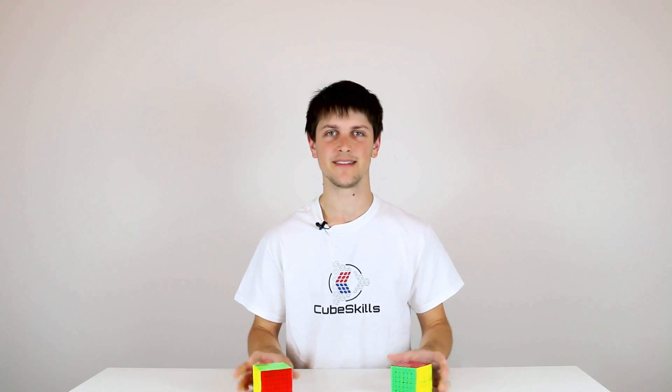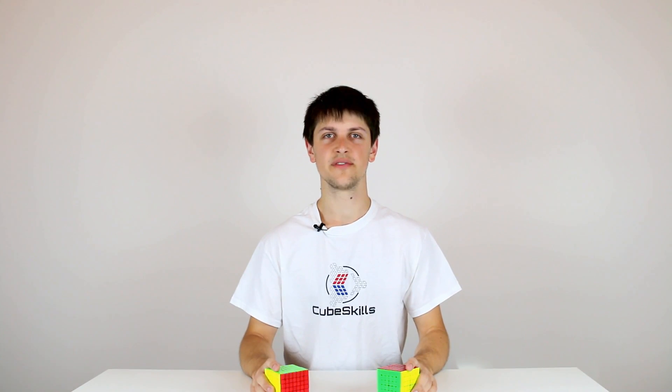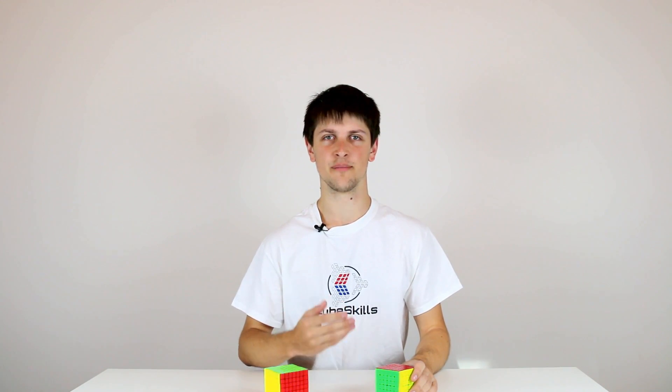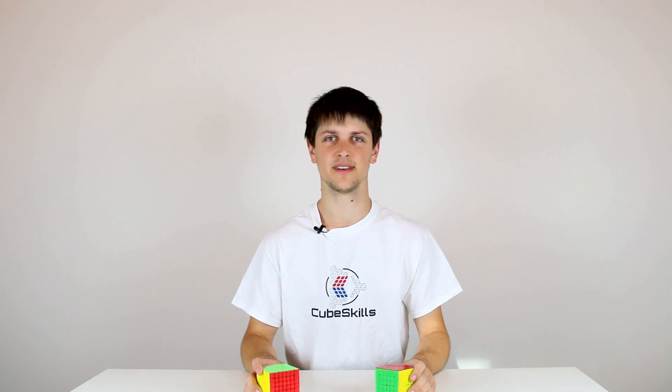Because of the additional number of pieces on the 6x6 and the 7x7, there are a few additional complications along the way, but for the most part the method is very similar. You're just applying the same process to more pieces, and so apart from those small additional complications they basically just take more time to solve. Before watching this module you should definitely be comfortable with how to solve the 5x5 cube using the reduction method, as we'll be applying some of the same principles and techniques to the 6x6 and the 7x7.